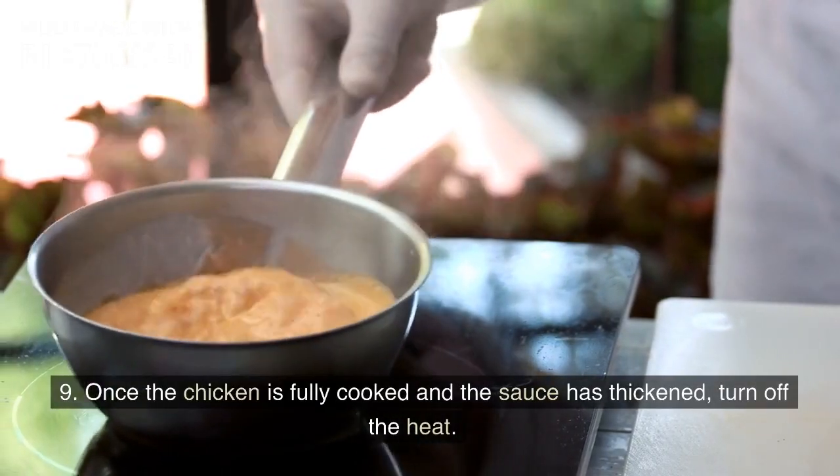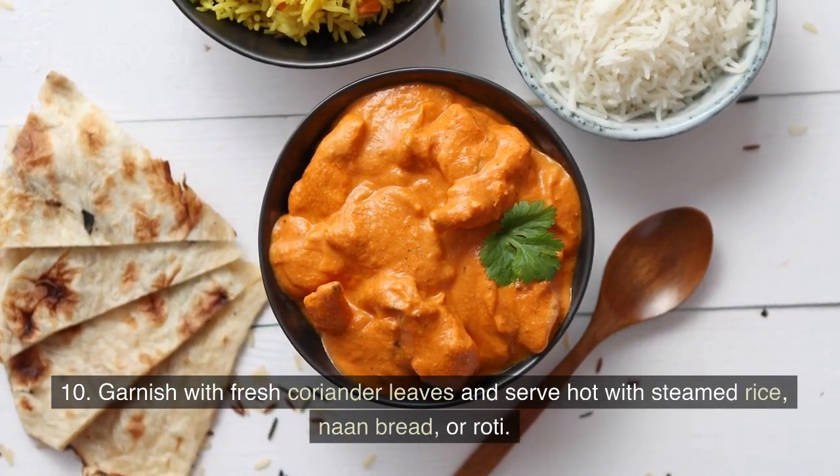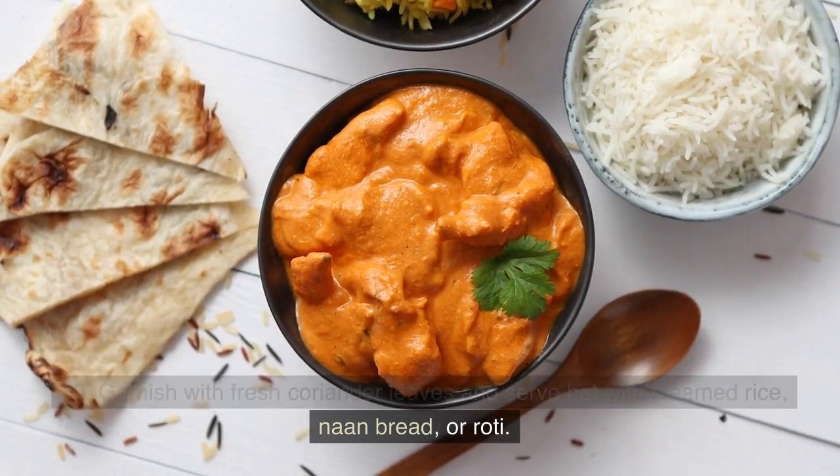Once the chicken is fully cooked and the sauce has thickened, turn off the heat. Garnish with fresh coriander leaves and serve hot with steamed rice, naan bread, or roti.